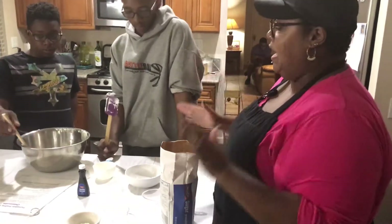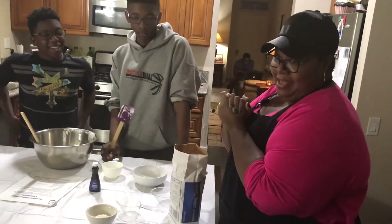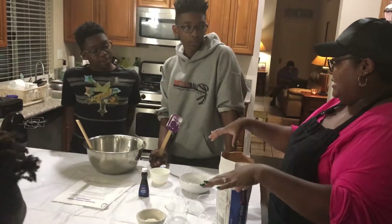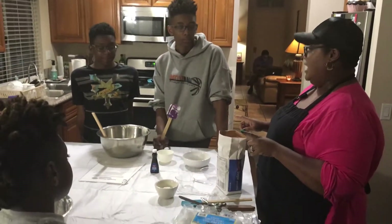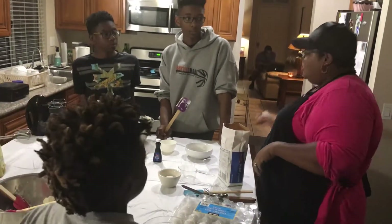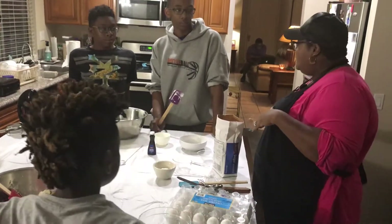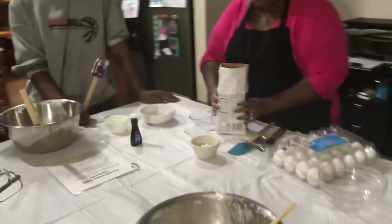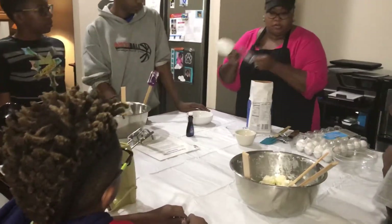Now, here is where I need y'all to pay attention, okay? Because when you start putting the ingredients in, if you don't get the right measurement, it's not going to taste good. It's either going to not be sweet enough or it's going to be too sweet, or if it's something savory, it's going to be too salty. So you don't want that. So we are going to measure exactly one cup of sugar.